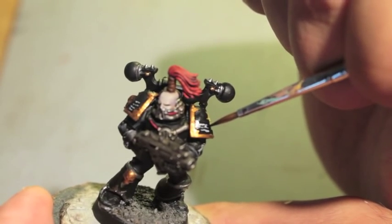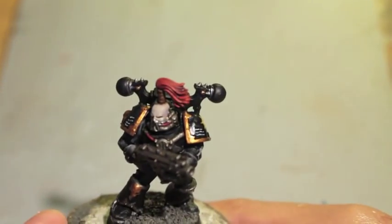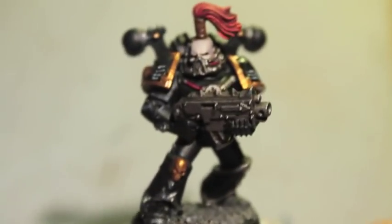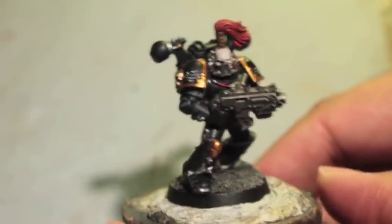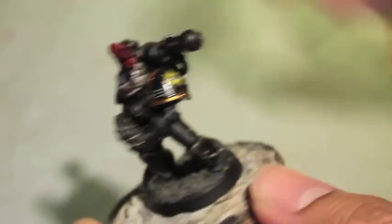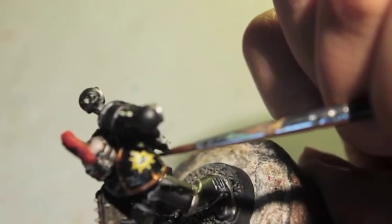We'll add some votive script to this shoulder pad now and that should complete our model. Again we're trying to imagine we're doing a handwritten script, and then we're going to clean between the lines with Abaddon Black. It's okay if when you're painting it on it doesn't go on very well — it came out really thick this last time and that's fine. If you want to get the shine completely off, the best thing to do is to use some dull coat varnish. And there you have it — our Black Legion Chaos Space Marine. Even though they are the most recognizable of the evil space marines with the black armor, Games Workshop has been pimping these guys out for a long time. It is always good to try and add a little extra flair to your figures.